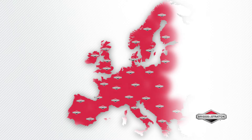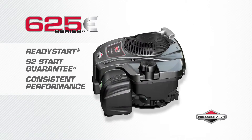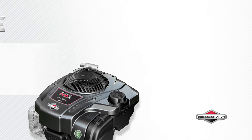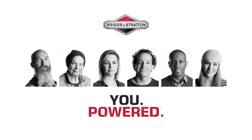There is always a dealer near you. Ready Start technology and our S2 guarantee give you peace of mind with consistent performance — no prime, no choke, just pull for power. The 625e Series engine gives you the power to get it done. Briggs & Stratton: you powered.